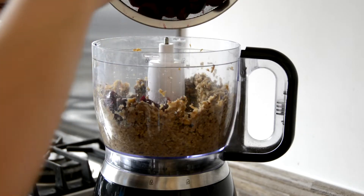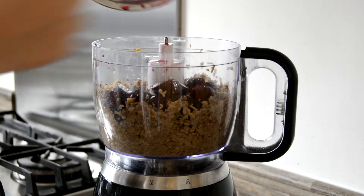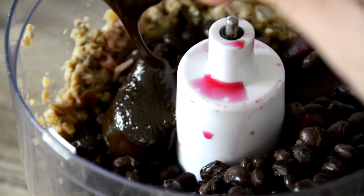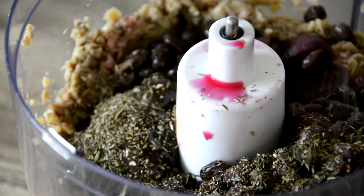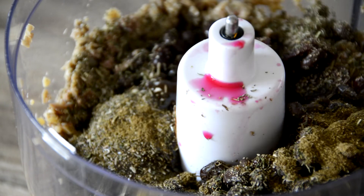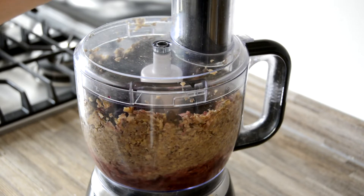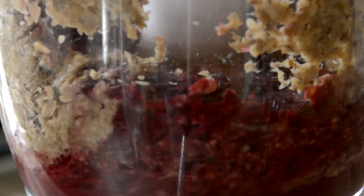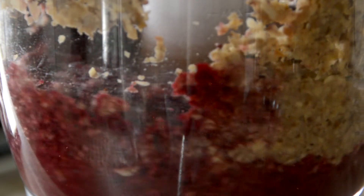To the processor, add the drained beets and 160 grams of rinsed, drained canned black beans. Add one heaped tablespoon of Vegemite, one teaspoon of mixed Italian dried herbs, one teaspoon of ground cumin, salt and pepper. Blitz everything together until a coarse ruby-red pâté is formed — you'll likely need to scrape down the sides several times to make sure everything is fully combined.